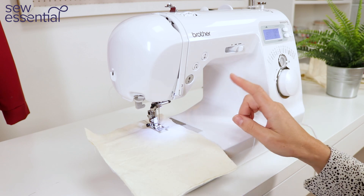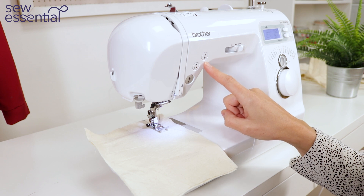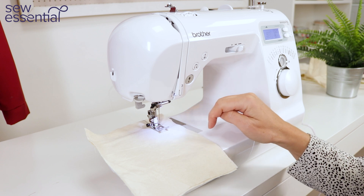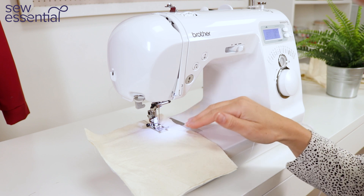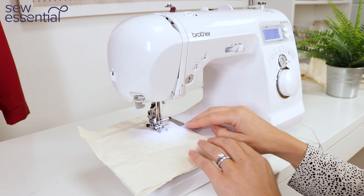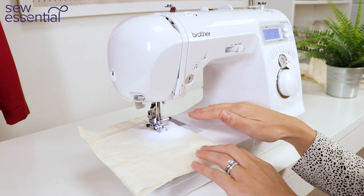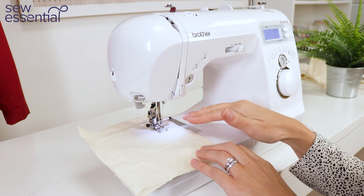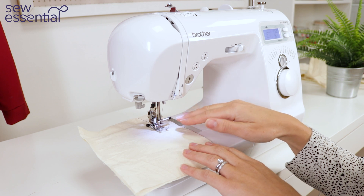The Brother Innovis 15 also comes with the option for needle up down. This allows you to choose whether you want the needle to finish in the down position in the fabric or above the fabric when you finish sewing. By default the machine will be set to finish with the needle down, which is great for pivoting round corners or when you want real precision and accuracy because you can be confident the fabric isn't going to move — it's secured by the needle.